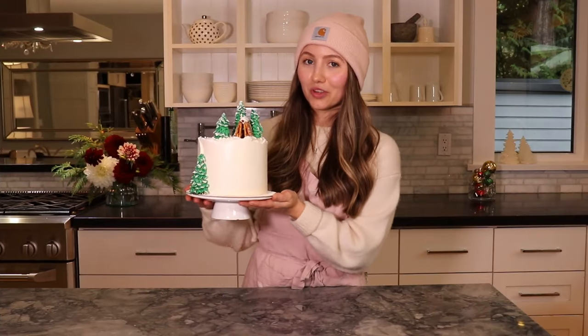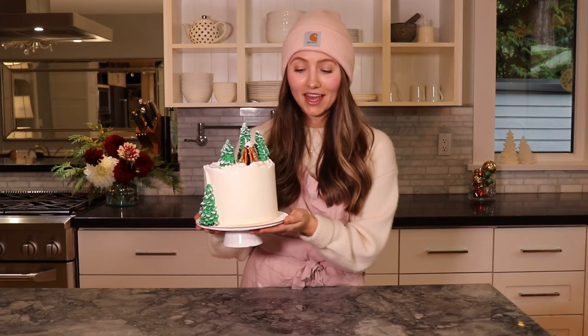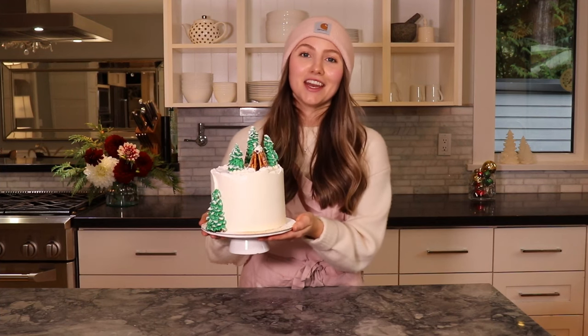I just created this really cute Christmas cabin cake, and if you want to see how I made it, follow along and you can maybe make one too.